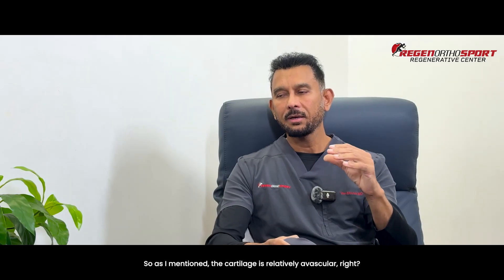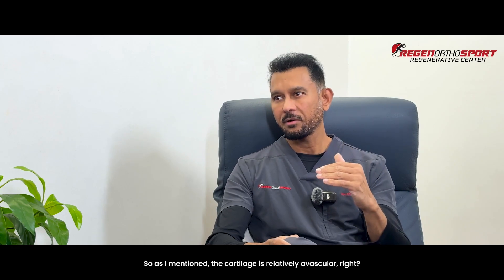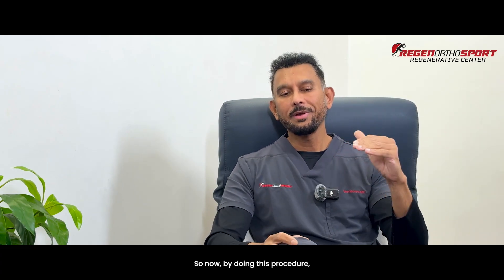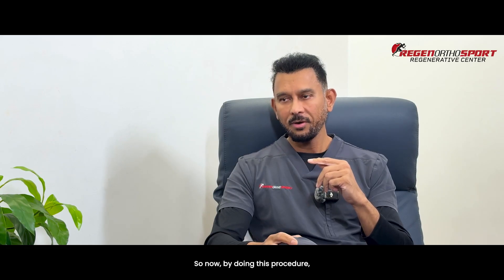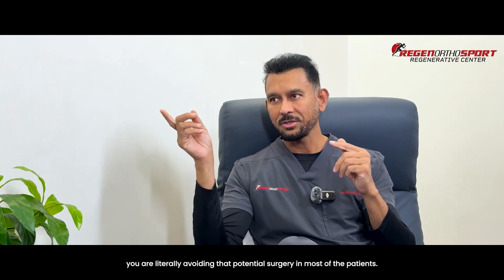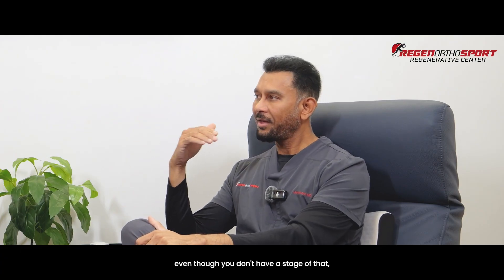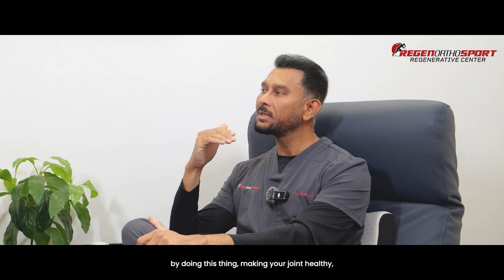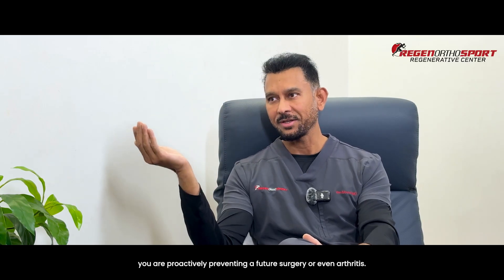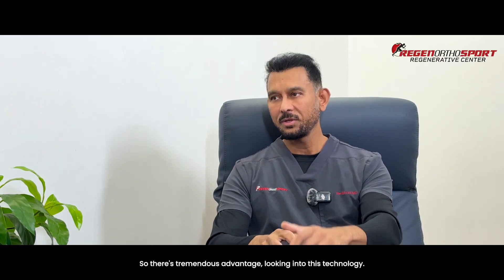What are the benefits of this procedure? Once we understand why we're doing it, we know the benefits. The cartilage is relatively avascular; arthritis means losing the cartilage, and when you lose it, your bones start coming together. By doing this procedure, you're literally avoiding that potential surgery in most patients — that's a great advantage. And even if you don't yet have an advanced stage, by doing this and making your joint healthy, you are proactively preventing a future surgery or even arthritis. There's tremendous advantage in this technology.